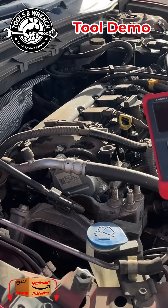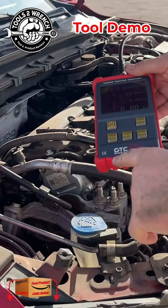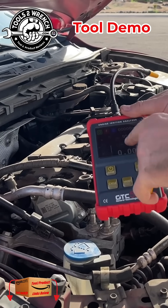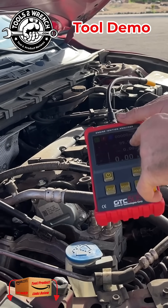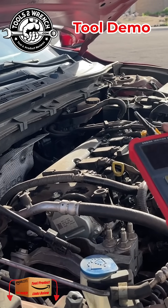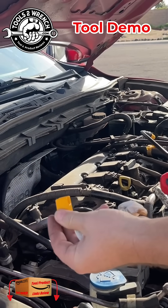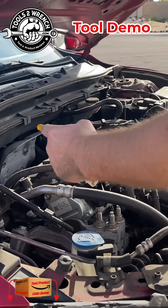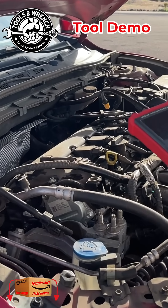One of the things we could do real quick — this is a cool tool by GTC, General Technologies Corp. The 505, I like it because it's got a digital screen and you're going to see the outputs real quick. It comes with some different adapters. If you have spark plug wires, you can use this adapter. But since we're coil sticks, we just got this induction probe here.